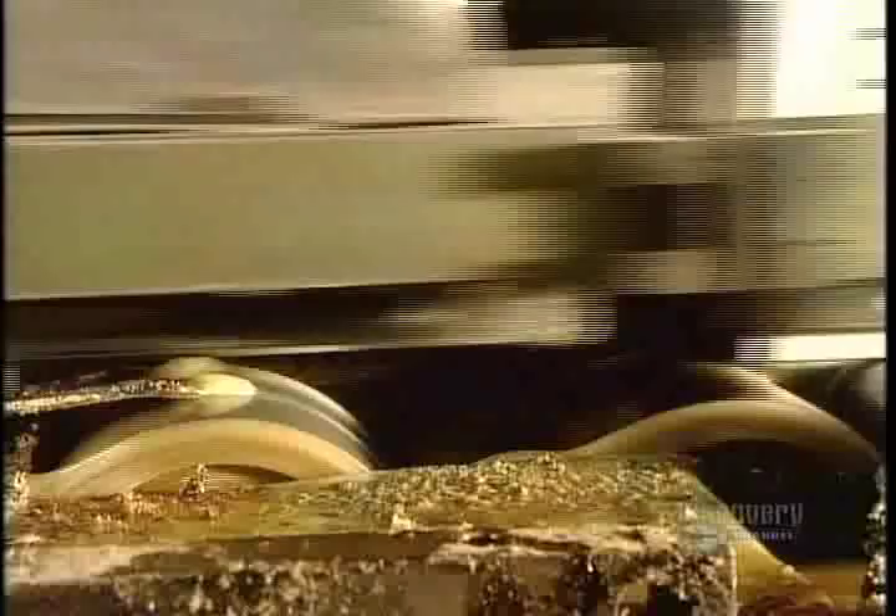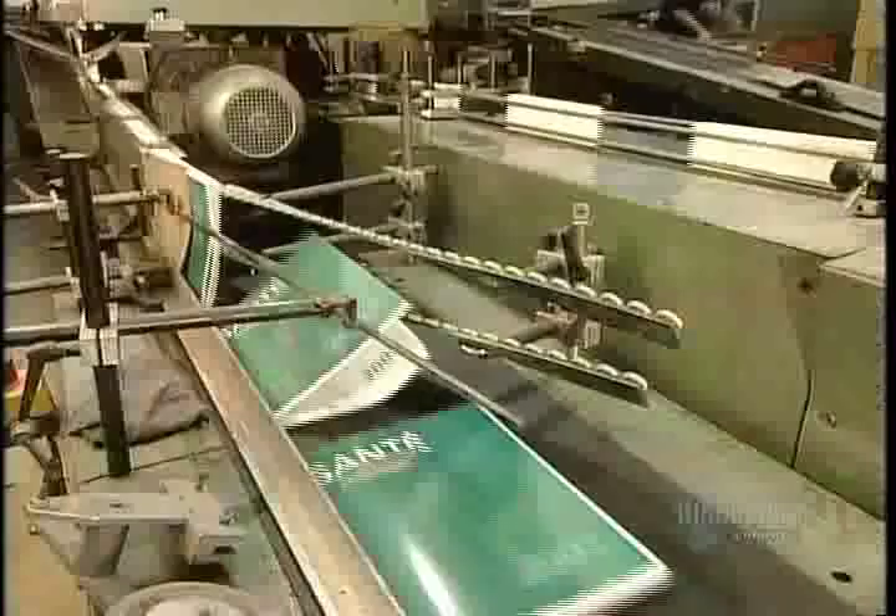The notched spine now runs over rollers that coat it in hot glue. Finally, two conveyor belts merge — one with the book's pages assembled with a notched and glue-coated spine, and the other with the book's cover. The machine presses the cover onto the spine. The book then travels along the conveyor belt for another 30 seconds, during which time the glue air dries.